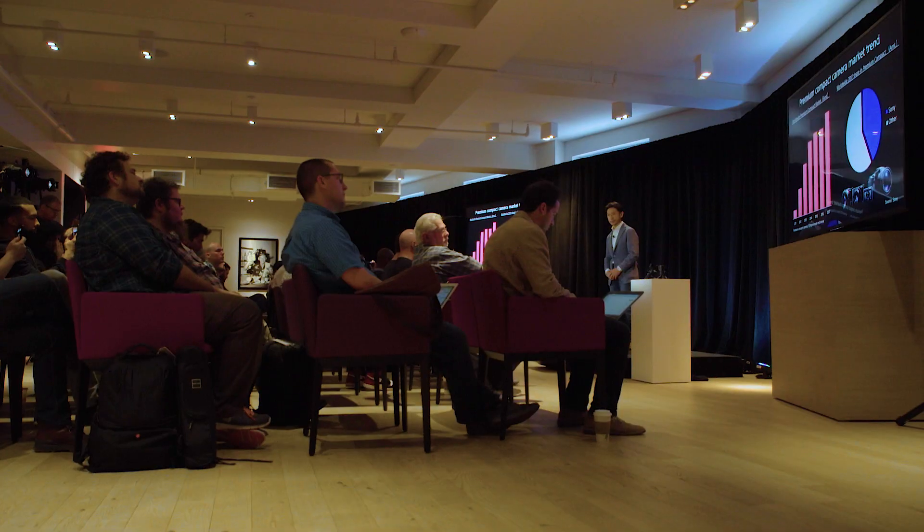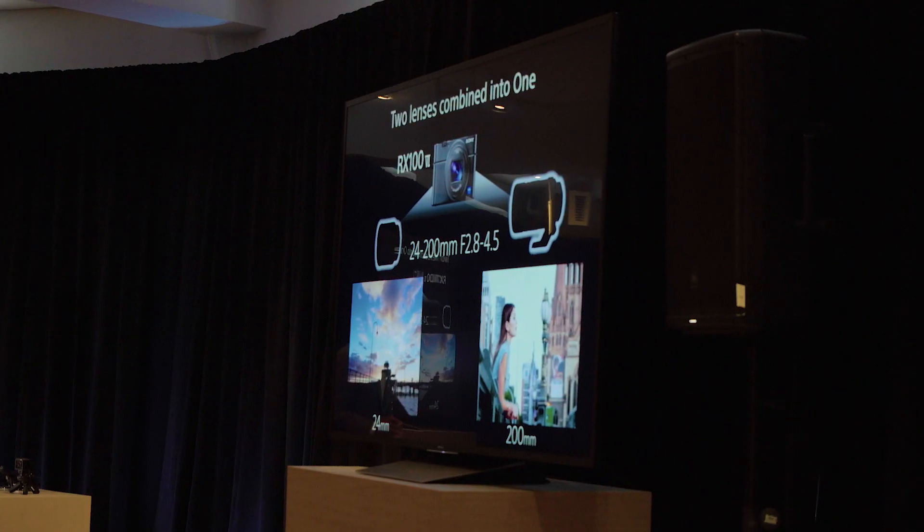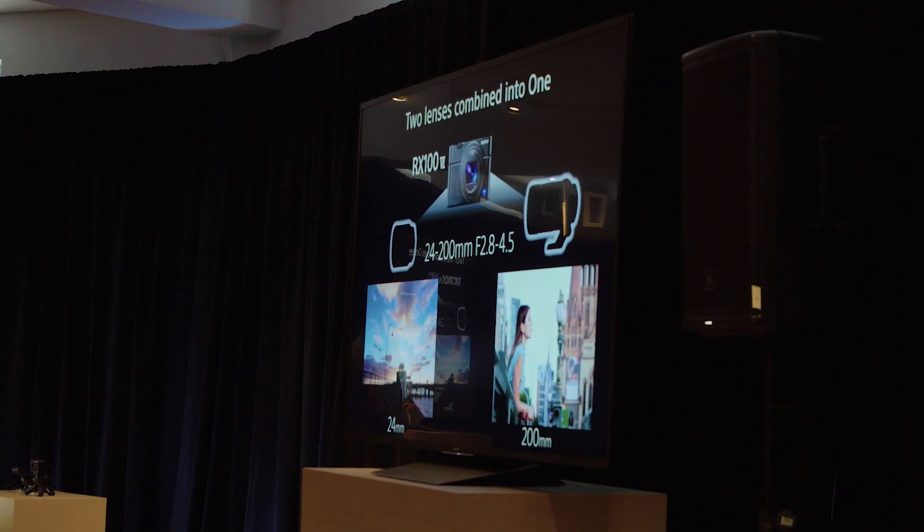Hey, how's it going everybody? Miguel Quiles here. I'm a Sony Artisan of Imagery and really excited today. I'm in New York City for the announcement of the new camera, the RX100 Mark VI, and there's a lot of really exciting features they've jam-packed into this really small camera body. So let's briefly talk about what's in this camera.